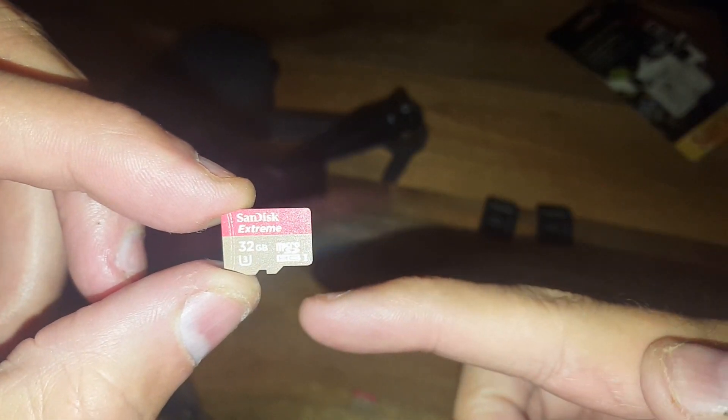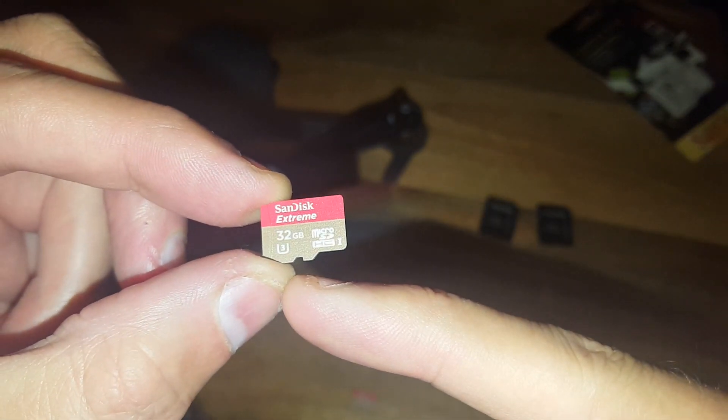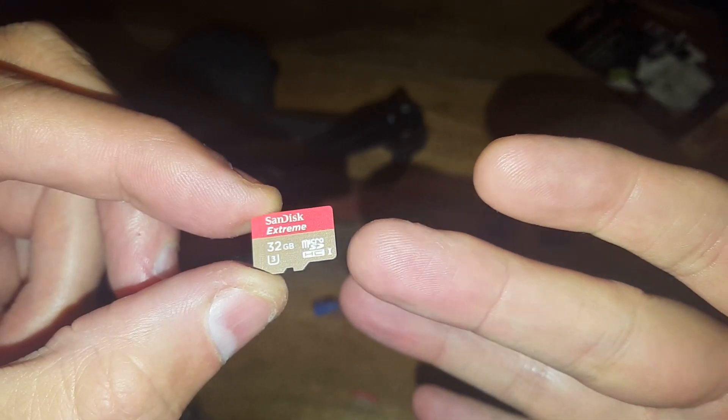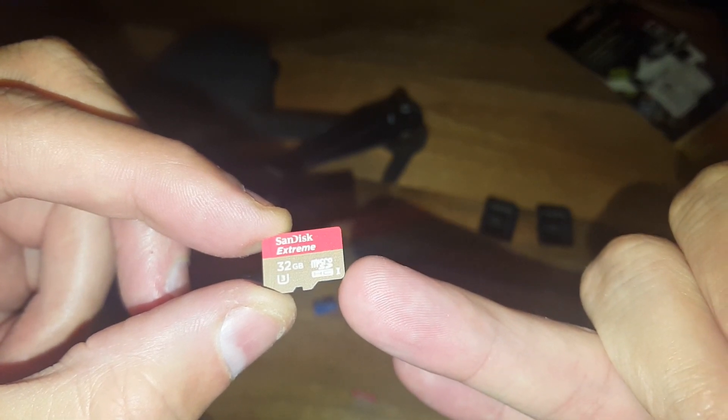This is the SanDisk Extreme. It's also HC1 but it's got a U3, so I'm thinking it could go well in the Mavic. The write speed on this is about 40 megabytes per second, but 4K video wants to write at 100 megabits per second, so even this isn't quite up to scratch for my 4K camera.